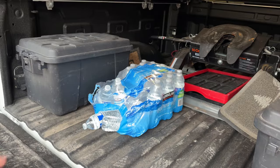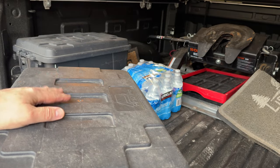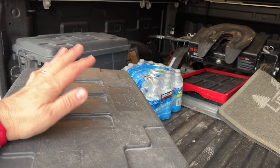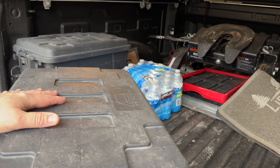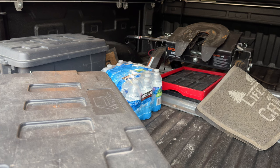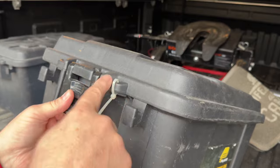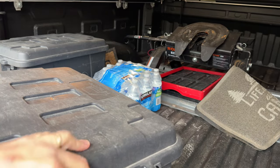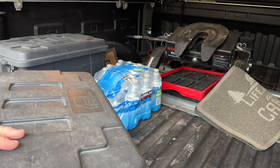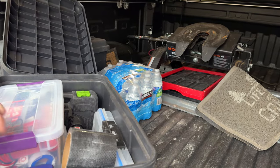I chose these particular crates because they sit low enough to fit under the tongue of the fifth wheel when hauling — they don't get in the way, which helps protect them from weather and keeps them out of sight at fuel stops. I secure them with zip ties on both sides so the wind can't rip them off during travel.